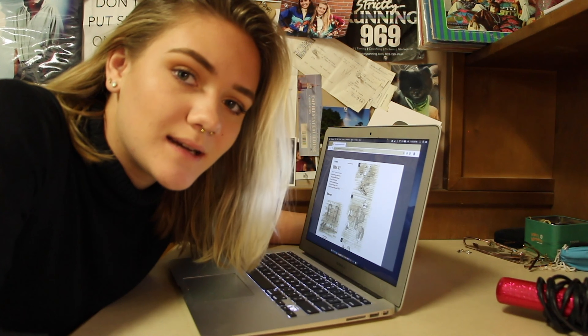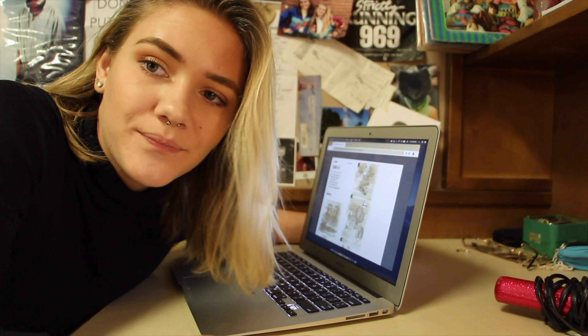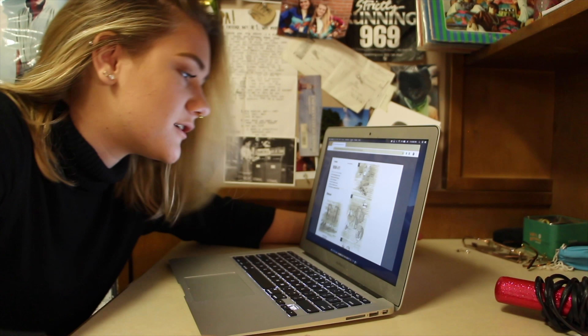How do we feel about this lighting here? Is it good? I'm sorry, I look at the monitor so much — I'm new to this. I'm gonna edit this video now.